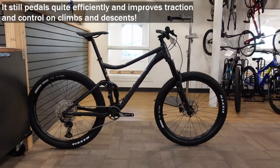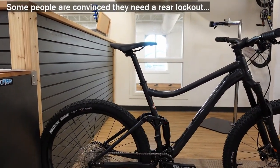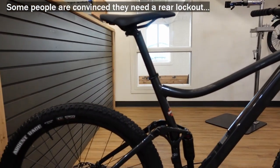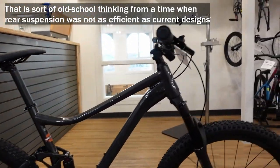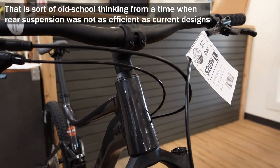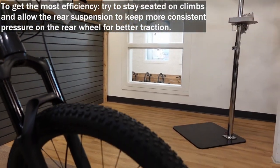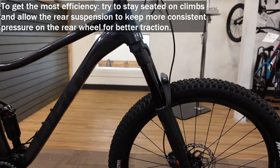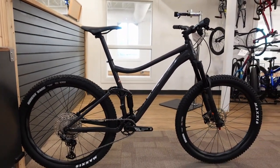Giant makes this Stance with 27.5-inch wheels, and they also make a Stance 29 — virtually the identical bike but with 29-inch wheels. They're bringing in both models. The 29er is skewed toward taller riders and goes up to extra large, while this 27.5 version only goes up to size large but starts at extra small, suitable for someone down to about five foot one.